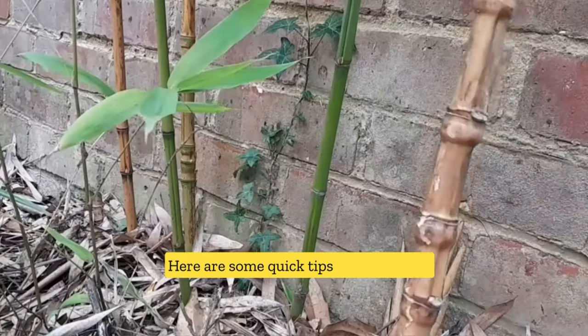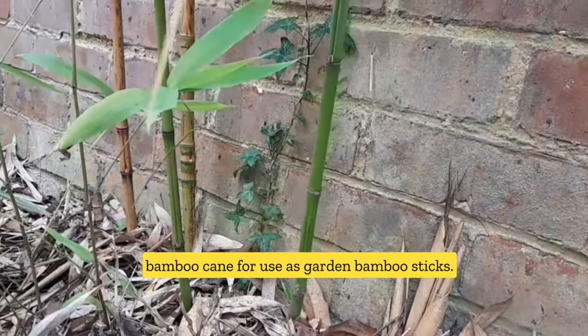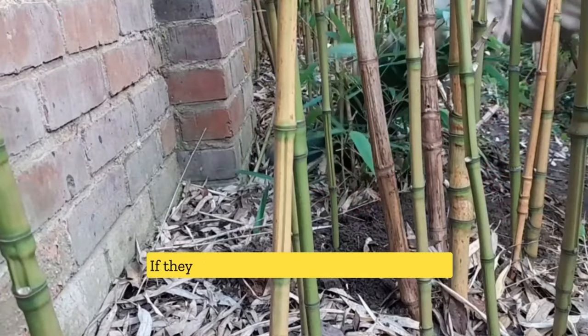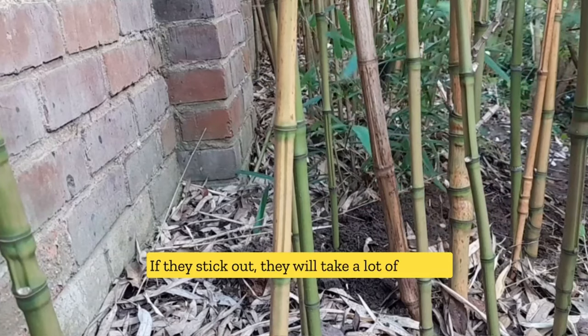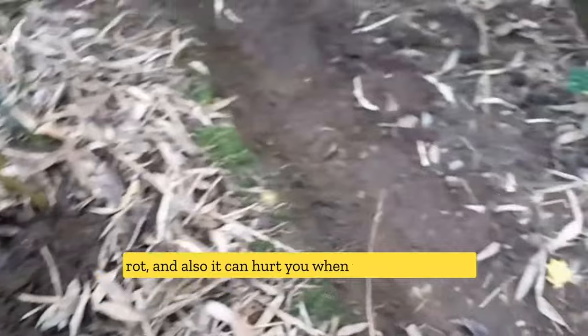Here are some quick tips for harvesting bamboo canes for use as garden bamboo sticks. Firstly, always take off the canes right from the bottom, because if they stick out it will take a lot of time to grow and also it can hurt you when you walk on them.